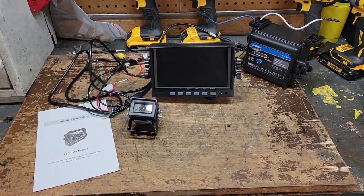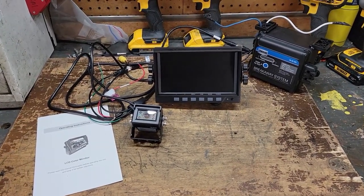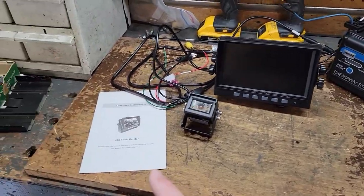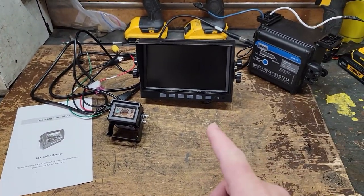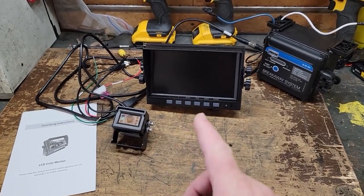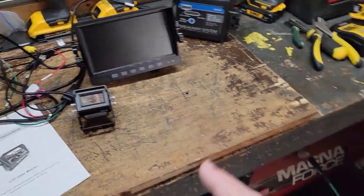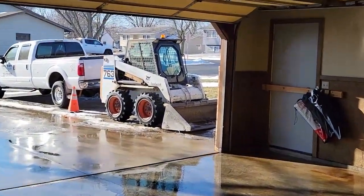Hey guys, how's it going? Welcome back to the channel. Today's going to be a little different video. I've got this backup camera that's designed for tractors, and I plan on putting it in my Bobcat 763, which is right over there.